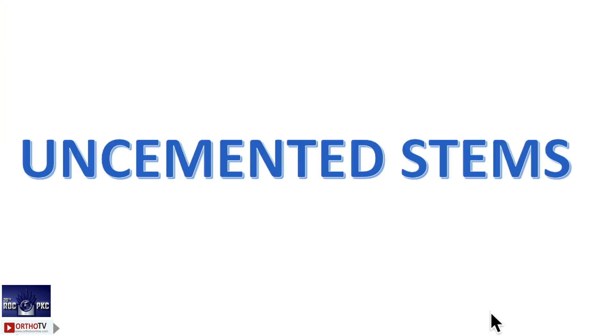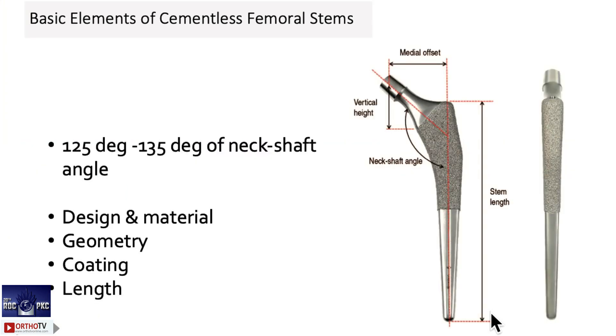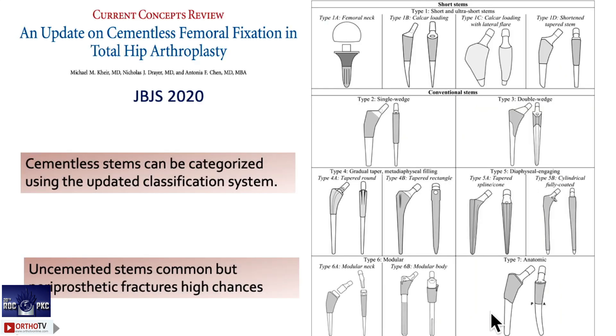Your best implant should handle all four of those factors. You need to know the design. For the uncemented stem, the importance of vertical offset, horizontal offset, and the angle are very, very important. That angle is so important — we might not notice it regularly, but always make sure you know what angle you are dealing with. Design, geometry, coating, and length of the implant are all very important when selecting.